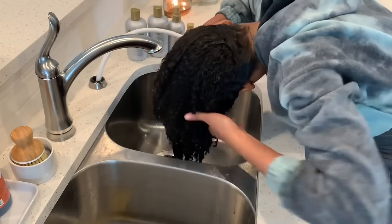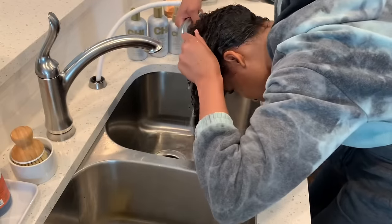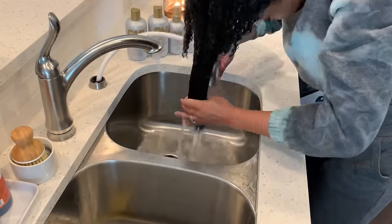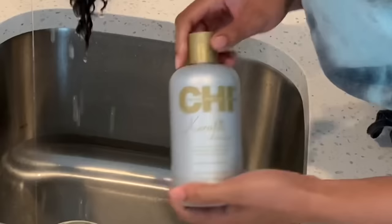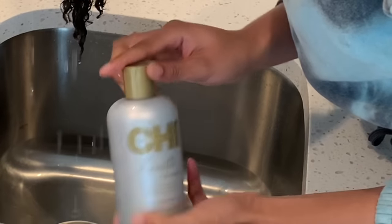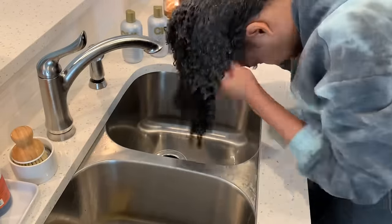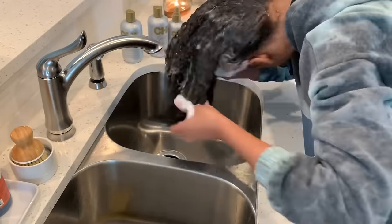Now I'm washing out that first shampoo and you can see that I swapped out for my CHI products. The reason being — we are doing a straight look. When you are doing straight hair versus curly hair you need to use different products. This is the CHI Silk Infusion line.